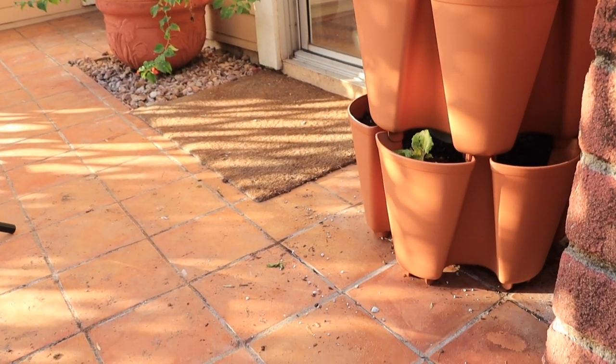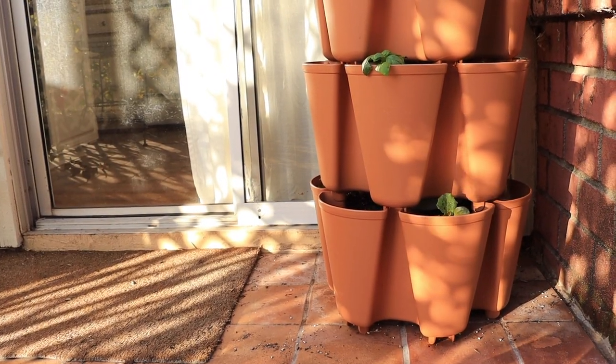It is such a space-saving solution because, as you can see, it only takes up about one and a half square feet of space. Whether you're in a condo, an apartment, or a home with a smallish yard, if you're working with a small space and you want to grow a lot of food, this is a great option.